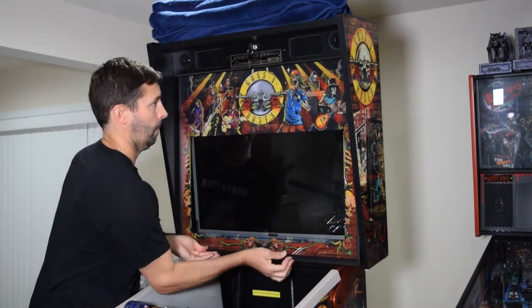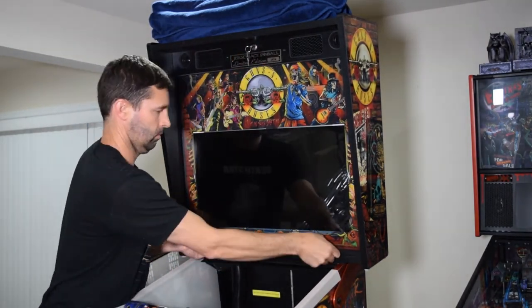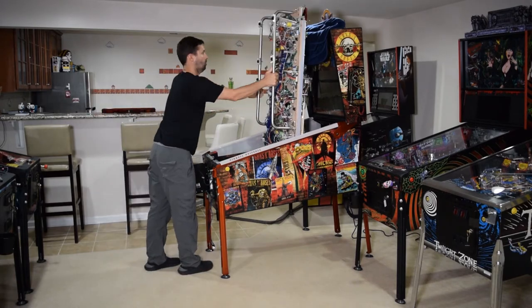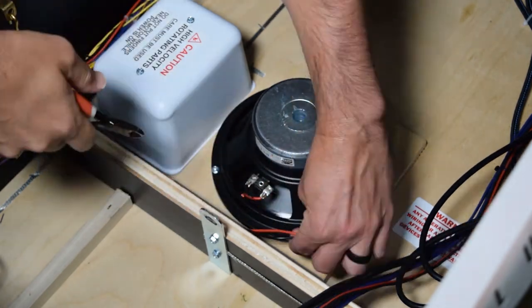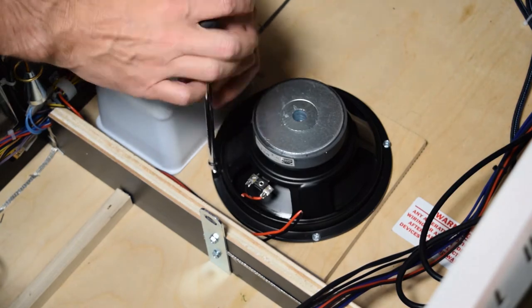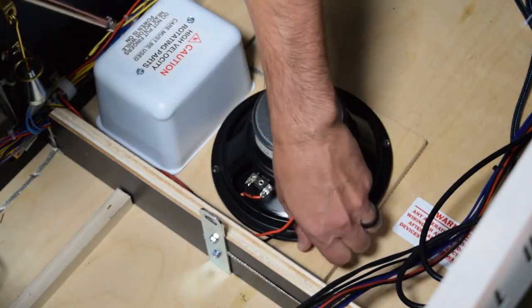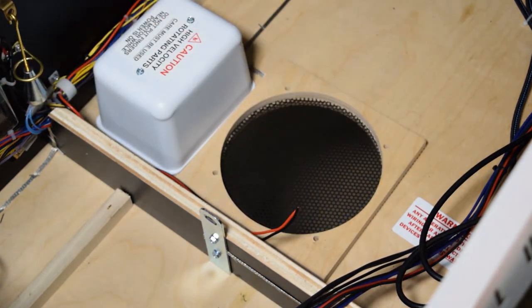Reinstall the trans light, remove the back box keys, and place them back on the hook inside the coin door. Now it is time to install the cabinet speaker, so go ahead and completely raise the playfield. Use a set of wire cutters to clip the two wires leading to the cabinet speaker, then take your hex driver and remove the nuts holding on the speaker. Remove the stock speaker, the wood square, and the metal grill. Pinwolfer recommends removing the metal grill as it can rattle after installing the Pinwolfer kit.